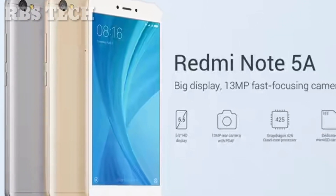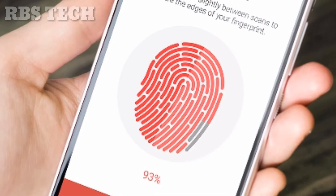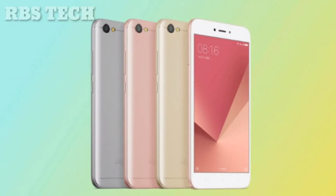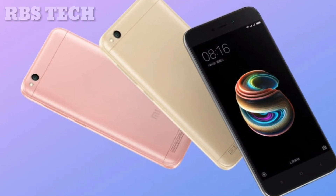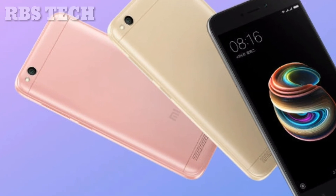If you want to ask me whether to buy this phone or not, I would say no because there is no fingerprint sensor and no good screen in this price range. Instead, consider the Xiaomi Redmi 4A, which is a good phone with a fingerprint sensor and is a great mobile device.